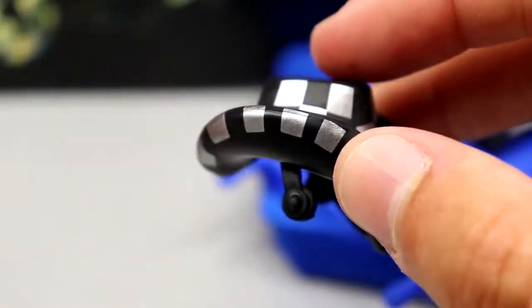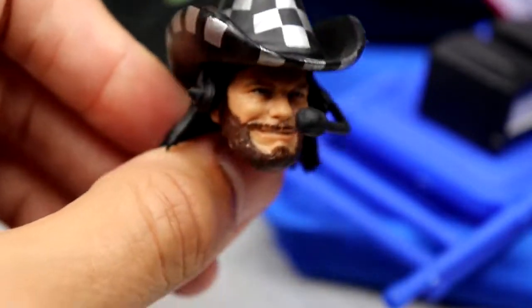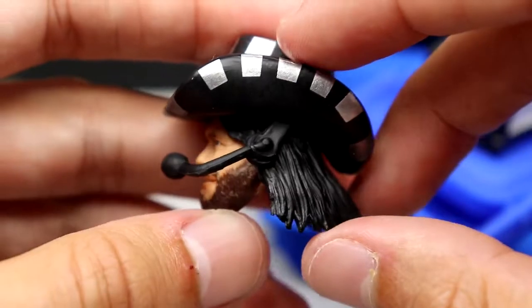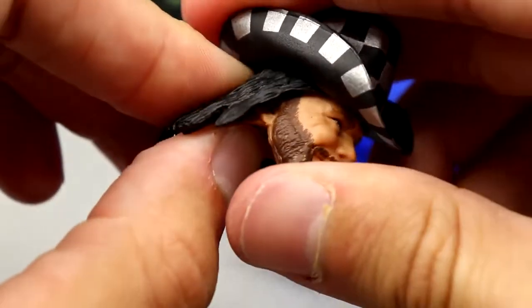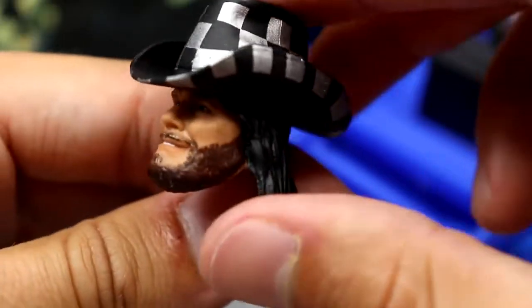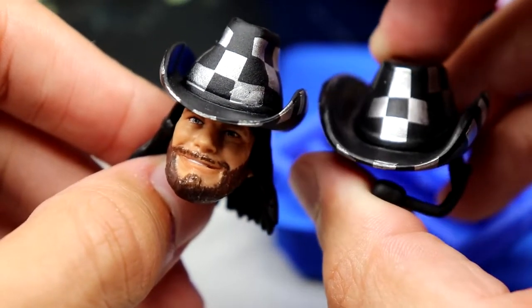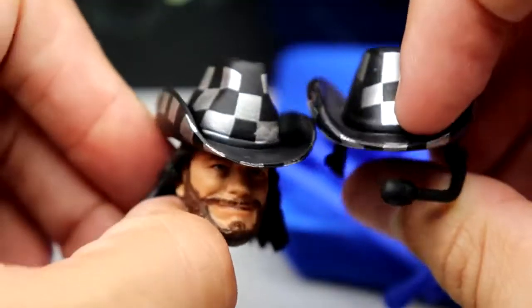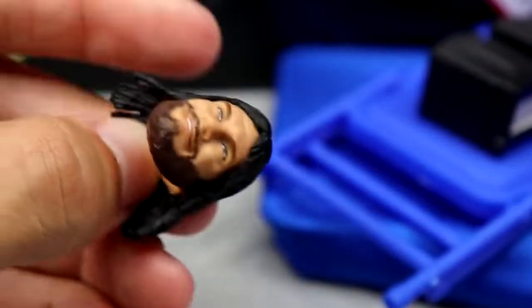We also have the hat with built-in headphones — it's all one mold, not pop-out. You get the silver and black checkerboard, and if you plop it on the figure it fits pretty well with the mic going around the front. The mic may be a bit oversized but it gets the job done. You also get the hat without the headset, which is a bit snug to push on but once it's on it looks good — same checkerboard pattern, though the two don't quite line up exactly. You get the announcer hat with headset and the regular hat by itself, which is removable.